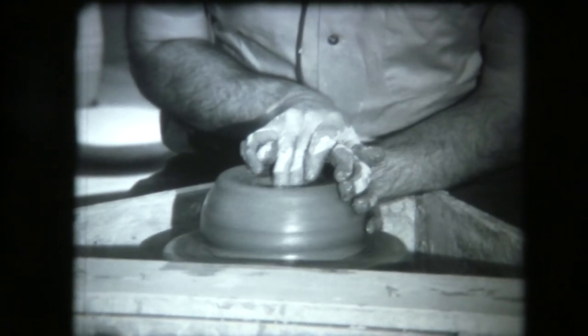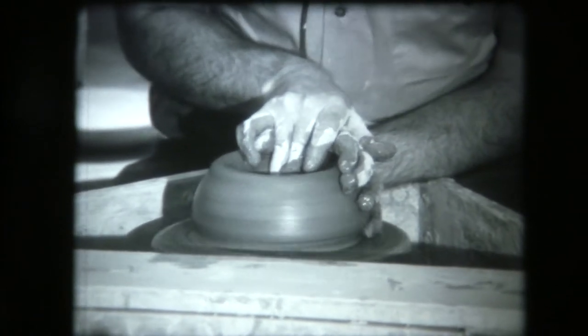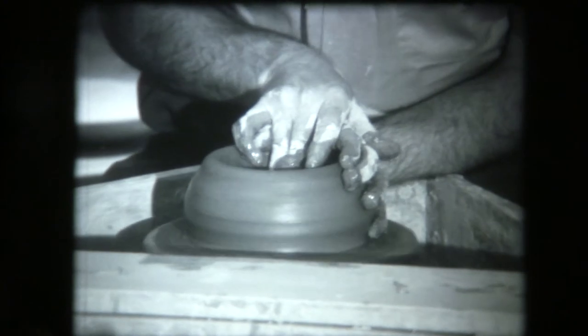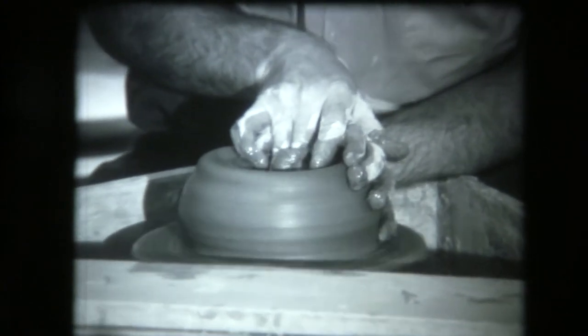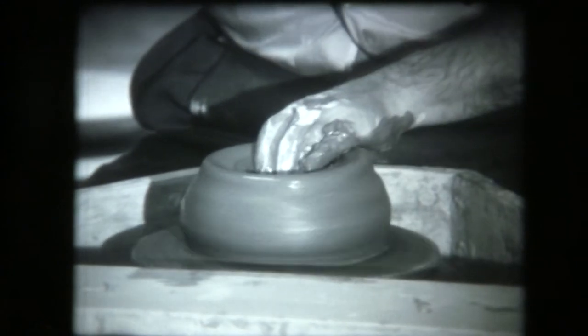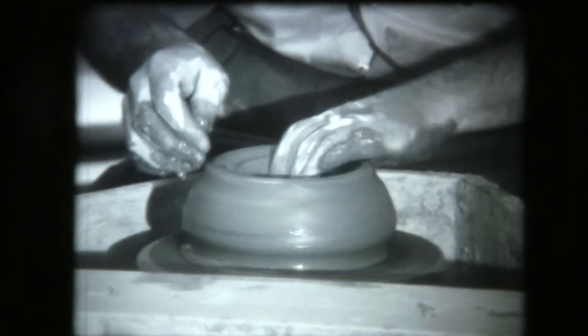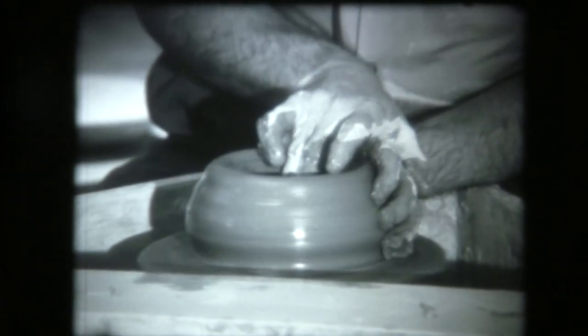Now we push down. You're cutting a little bit of clay, but not very much. Most of it, the clay is quite plastic, and it responds quite readily to the form you want it to give — it takes the form pretty well. You can see we've got a large doughnut shape here right now.